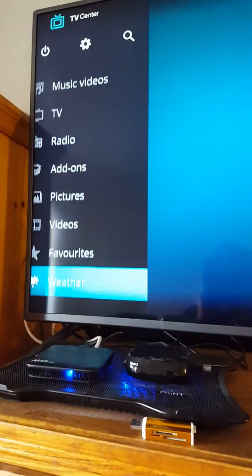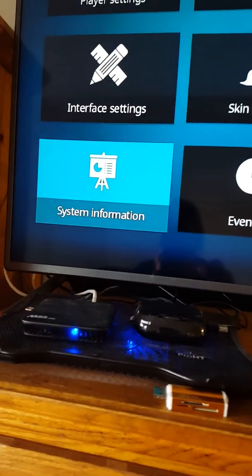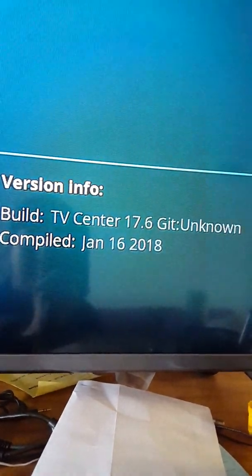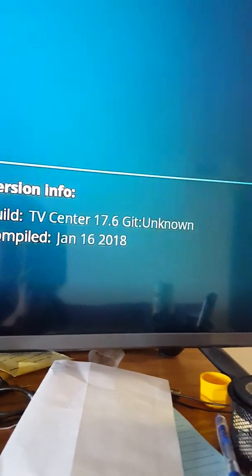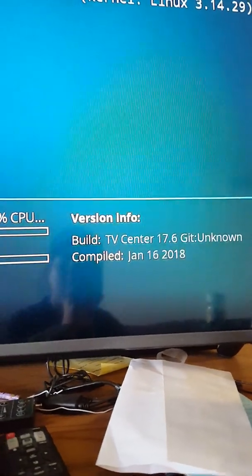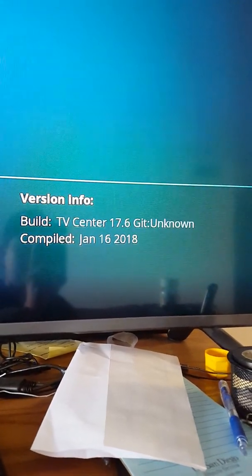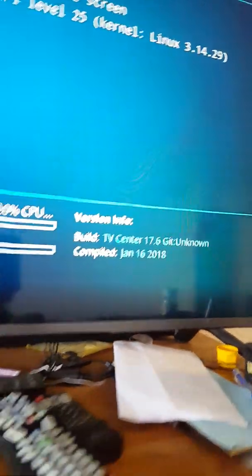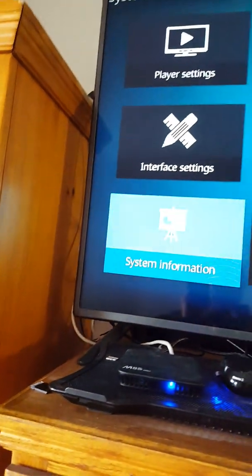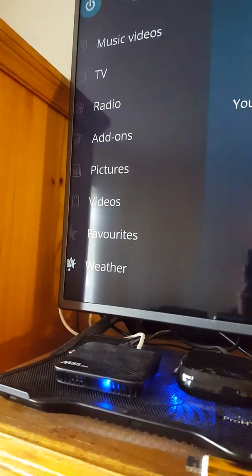I'm going to show you the version I'm running now by going to System Information. Right there — Version info: TV Center 17.6, which is the most current one other than Kodi 18. Compiled January 16, 2018. So this is the most recent Kodi version. That's it — you can exit out of here.